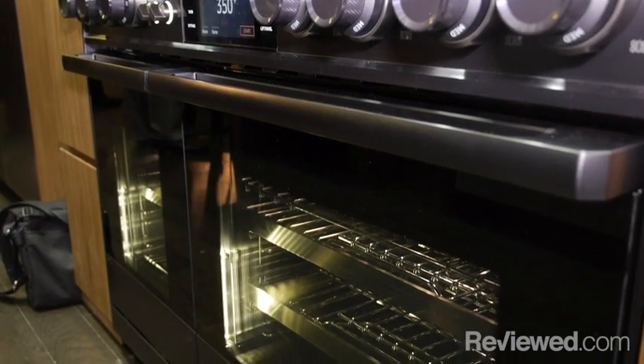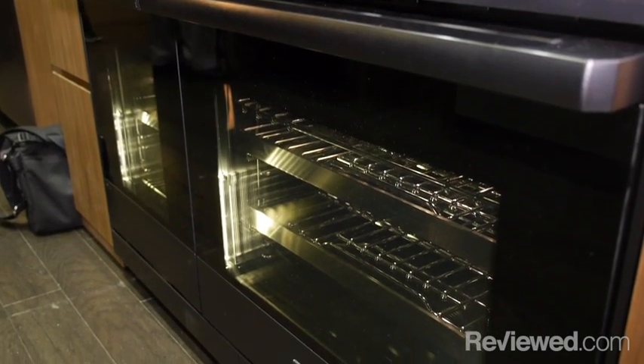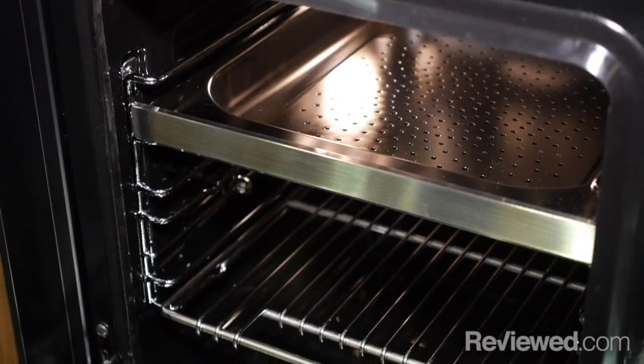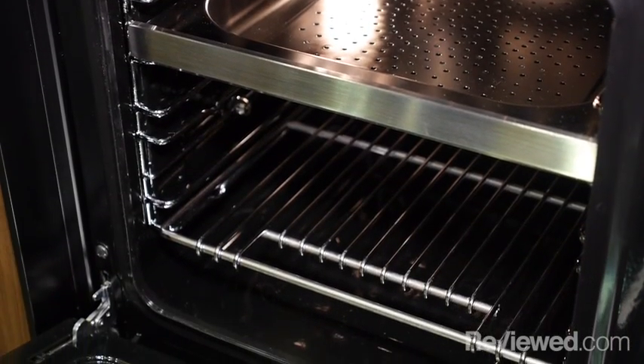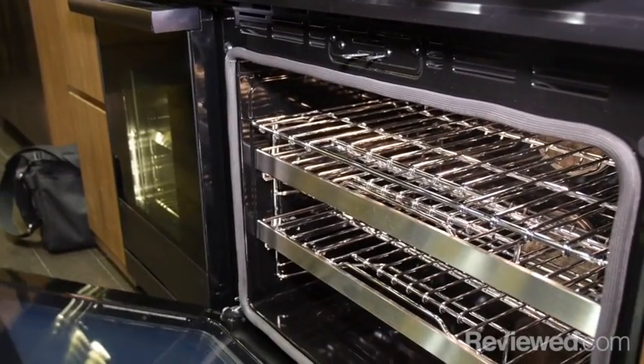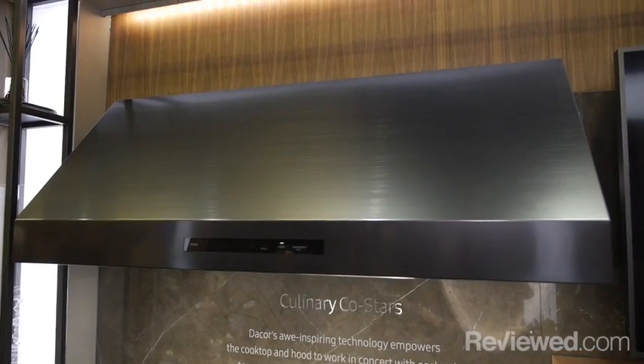We have the standard 30-inch and 18-inch ovens, but one oven here is also a steam oven. It's not just steam — we also have normal convection elements so you're able to prepare any type of meal within this 48-inch dual fuel range.